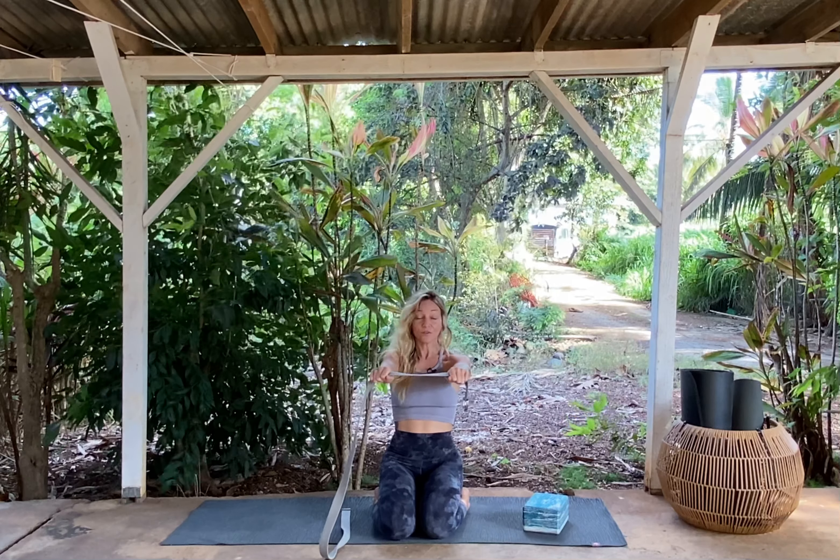This is going to be a much slower practice. Feel free to close your eyes, or keep them open — that's fine too. Just go slow. We're going to lift the arms up and then take them down, really trying to stay as inward as possible.